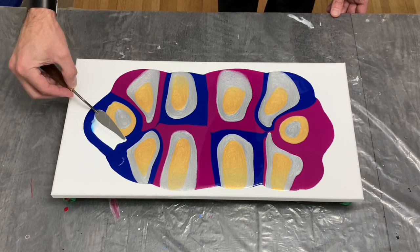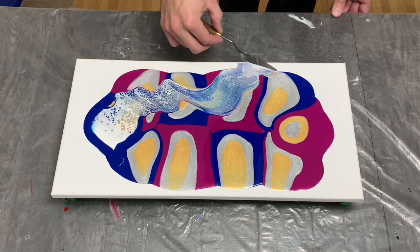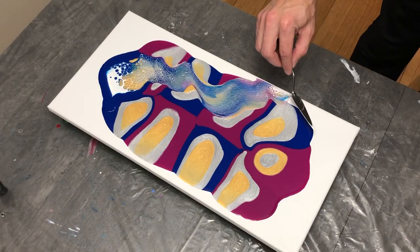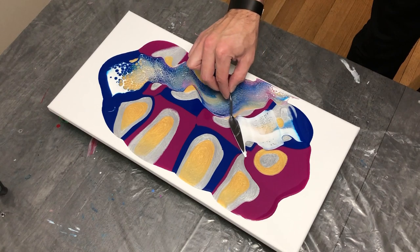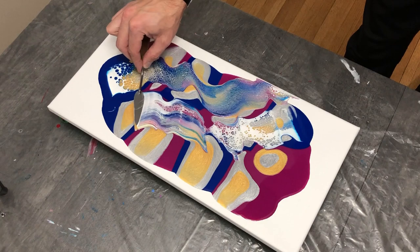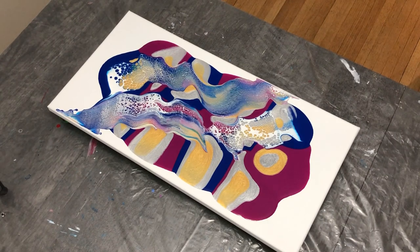Coming up on my first swipe, I use titanium white by Amsterdam as my cell activator. I use about a third of an ounce of paint to two-thirds Floetrol, and one or two drops of Penetrol as my additive for the cell-activating white. I'm going through this paint very slowly and as evenly as possible to make sure I get good coverage with my palette knife and create as many cells and lacing effects as possible.